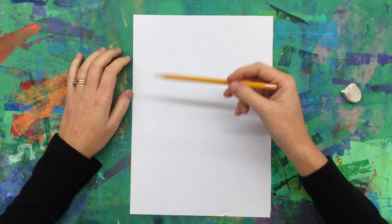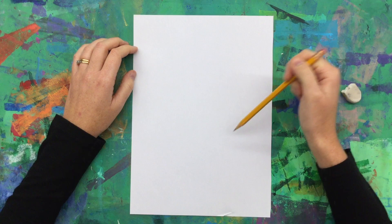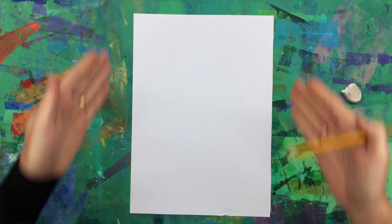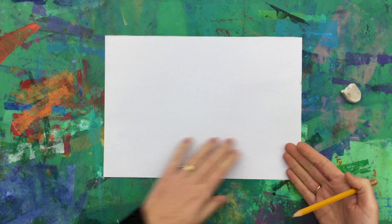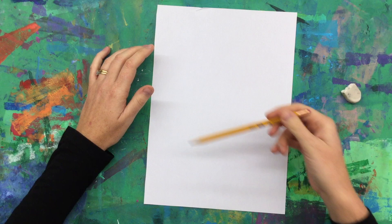So to start with our self-portrait, we are creating a bust of ourself, which means it's only from the top of our head just past below our shoulders. Make sure you're thinking about planning your space out. I will create the drawing in a portrait style. This is called portrait when you have your paper standing up, and this is called landscape. Because we're doing a self-portrait, it makes sense to have our paper going the portrait way. When you're planning out your drawing, think about how to fill the paper.